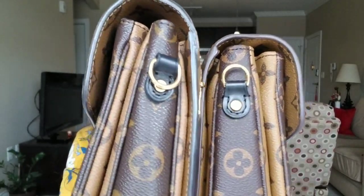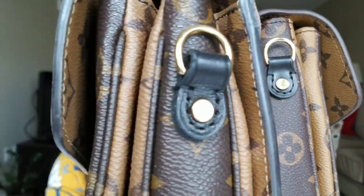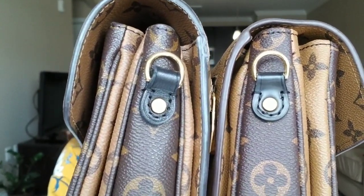The pattern of the fleur-de-lis alignment on the bottom is also pretty good. The other thing I noticed is the D-ring — it's much bigger than my authentic one. On the authentic, the D-ring tends to fall down because it's skinnier. On the replica they made it so tight and hard that the D-ring doesn't fall. You can see the difference on the leather and on the stitching up close.